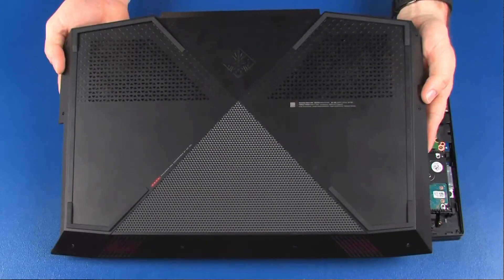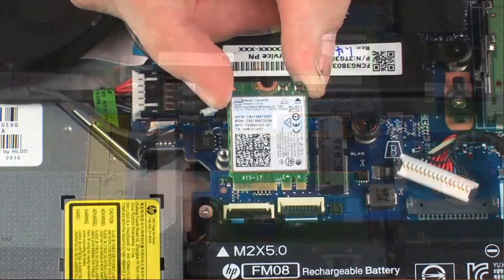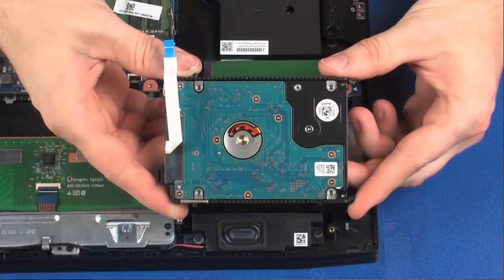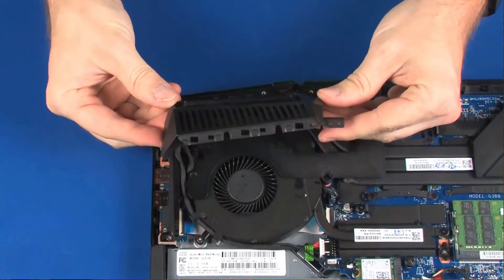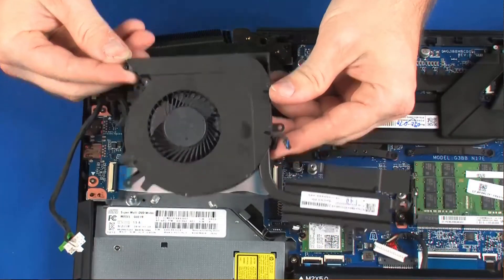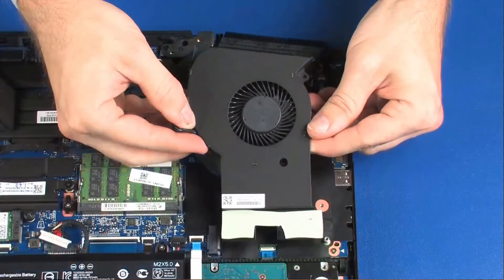Before you begin, remove the base enclosure, battery, wireless module, solid-state drive, hard disk drive assembly, right trunk, right support bracket, right fan, heat sink assembly, left trunk, left support bracket, and left fan.